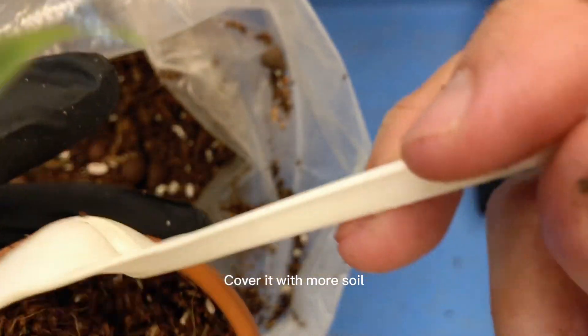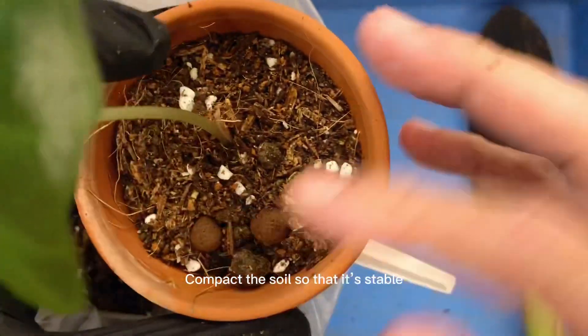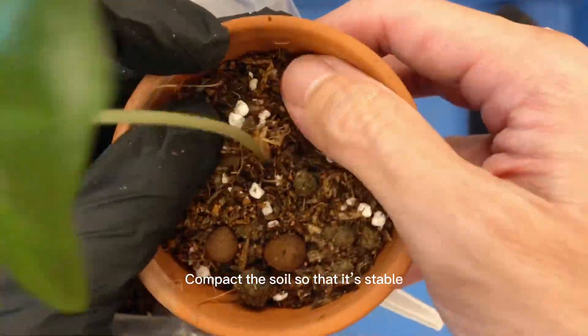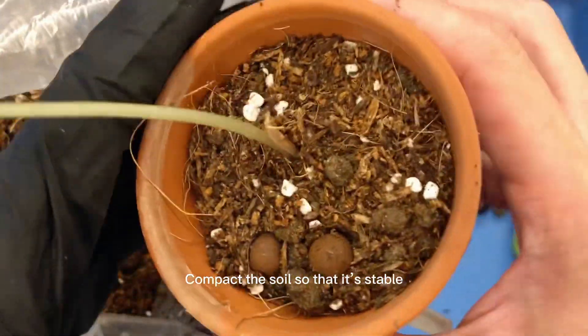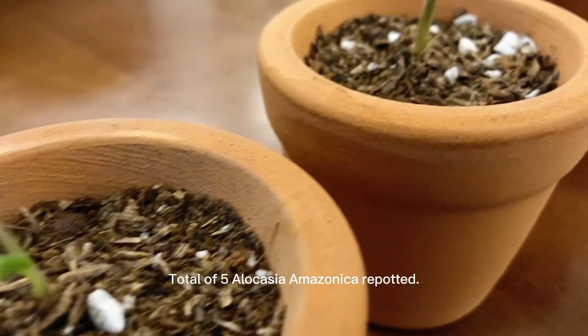Cover it with more soil. Compact the soil so that it's stable. Total of 5 Alocasia Amazonica repotted.